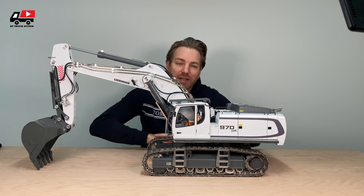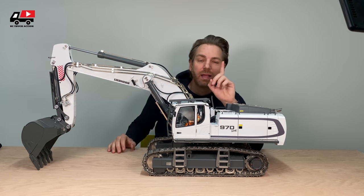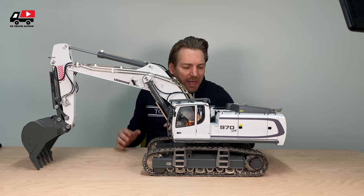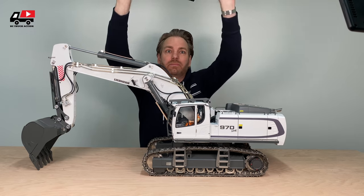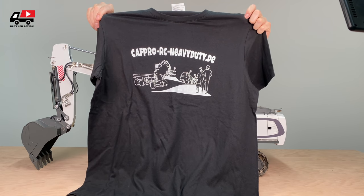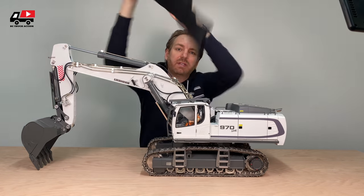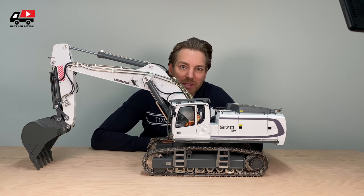First of all, let's check the measurements. But I almost forgot — before you ask where you can get something like this, just check out this website. This is a German dealer and they have really good service. If you are interested in this machine, just go to their website and check it out.